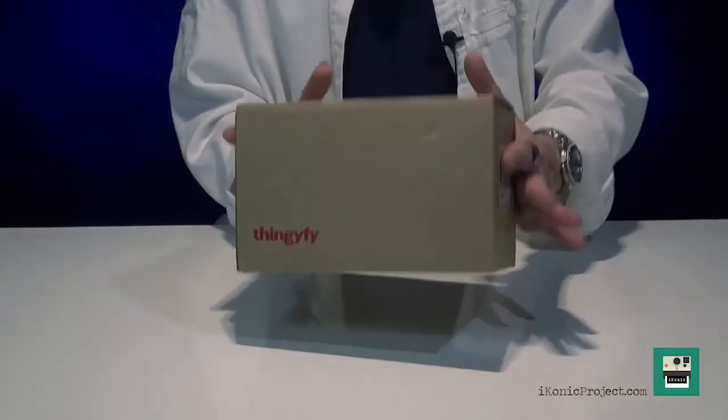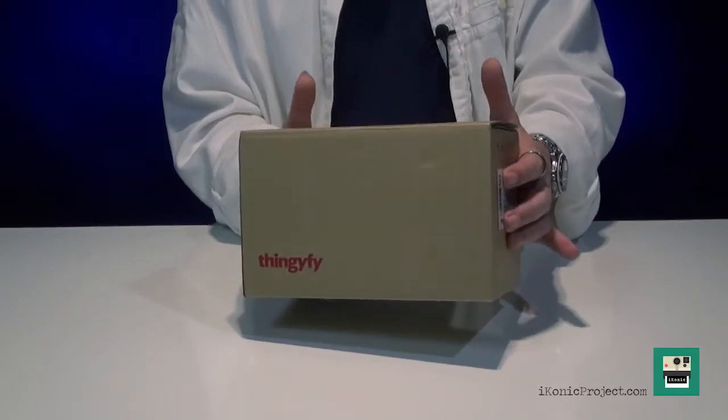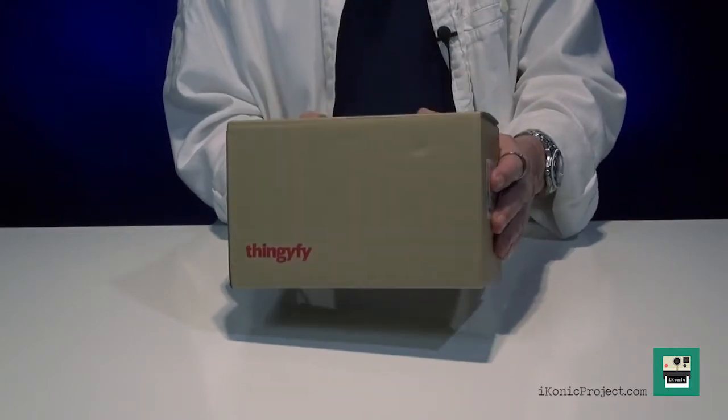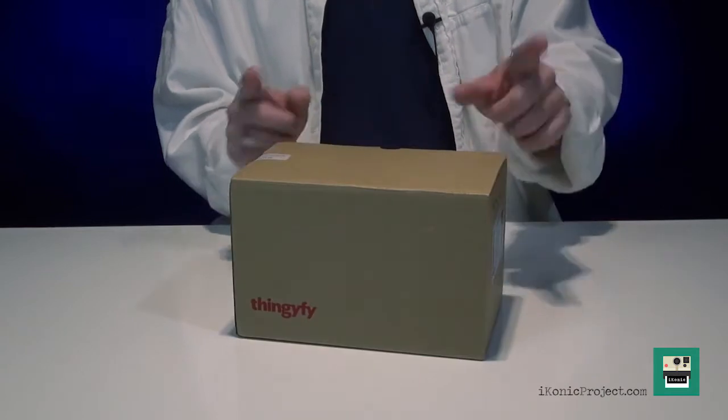Today is the day of the purge. Hello everybody, it's clean up day here at the studio and look what we found on our shelves. Now I know this lens is six months old, but I still believe it's worthy of an unboxing and a review. So please stick with me, roll the intro.